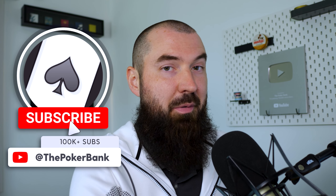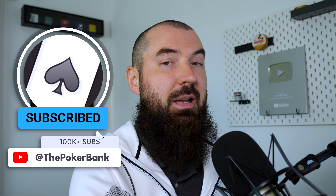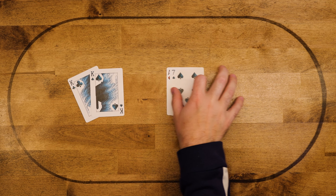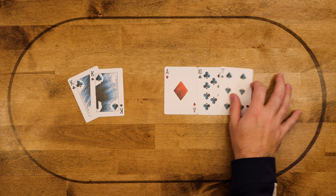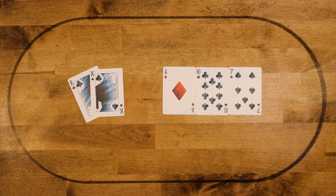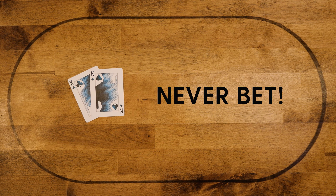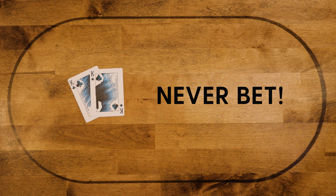So let's go through some examples together to see if this starts to stick. Example one: we have pocket kings and the board comes ace-ten-seven. Remember the first solid bimodal rule — pocket kings is never a bet with an ace on board. So this is always going to be a check. Very simple and basic.